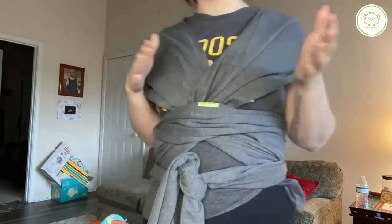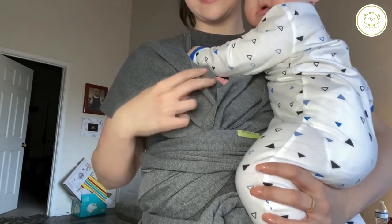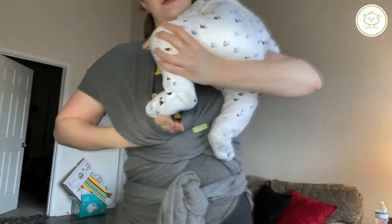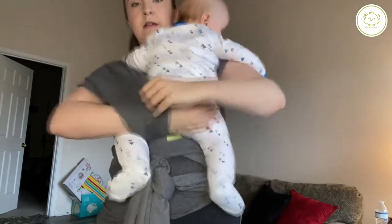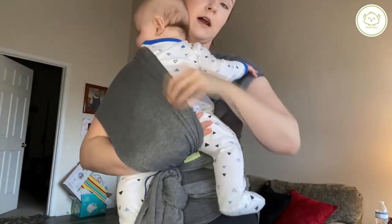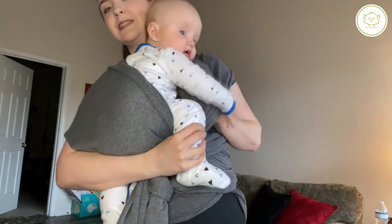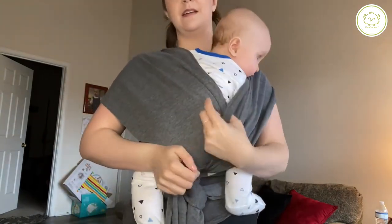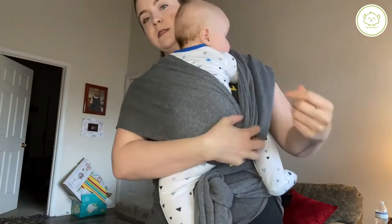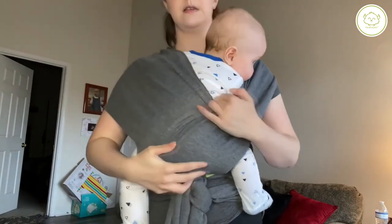Then you're going to want to grab your baby. Find the inner portion of this and put the baby's leg in here. Put his arms in and then do the same thing on the other side. He hates being put in here, but once he's actually in here he's fine. Then wrap this around.